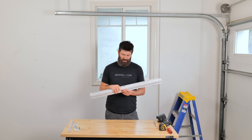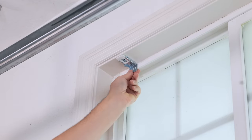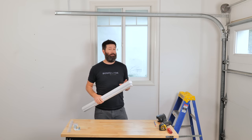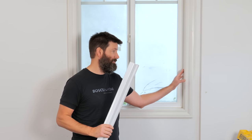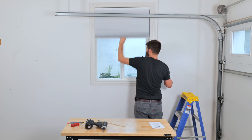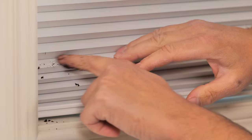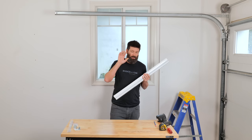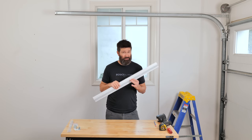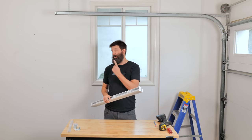I'm going to quickly run you through the installation. Then I'll share the one thing you can really mess up when custom ordering blinds — I almost did it here, and this thing barely fits for this garage window. Then I'm going to test the blind: open and close it 300 times, pull it down, put some dirty smudges on it and see if you can actually clean it. Then I'll give you my honest opinion on whether I'm going to use it for the rest of the house.